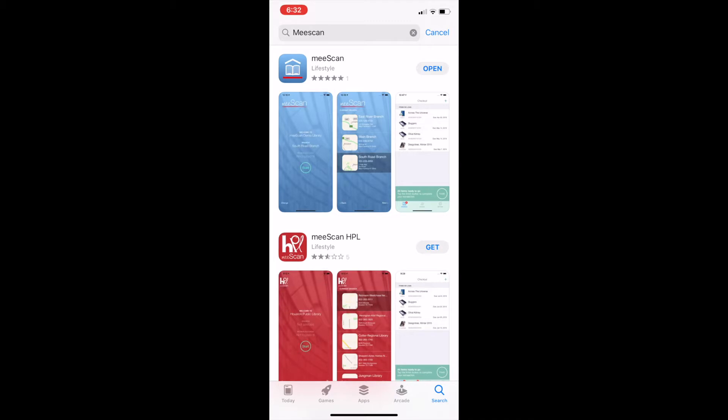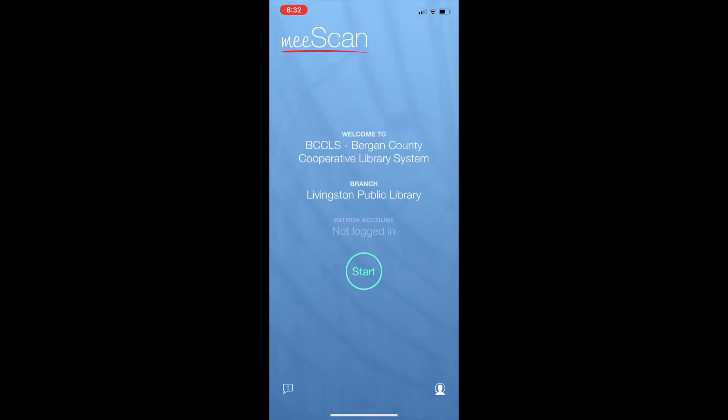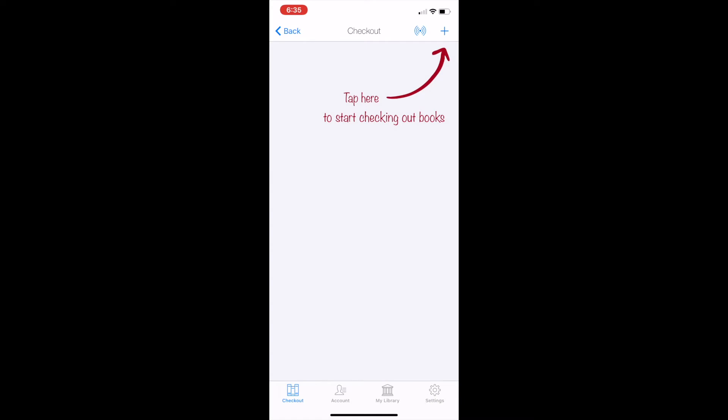MeScan is compatible with both Apple and Android. Download the app from your App Store. When you open the app, you'll be asked to select your library. Select Livingston Public Library and click Start. Then you will have to enter your library card number and your PIN. Tap where it says 'Tap Here to start checking out books.'